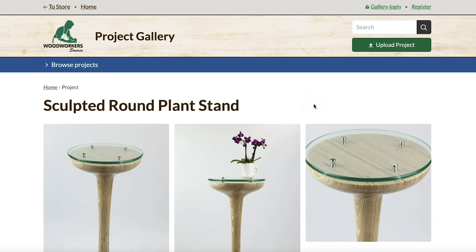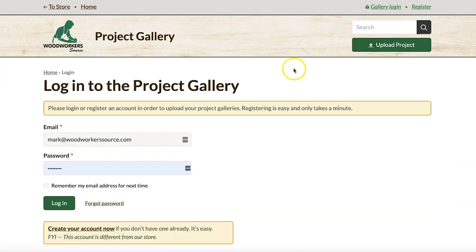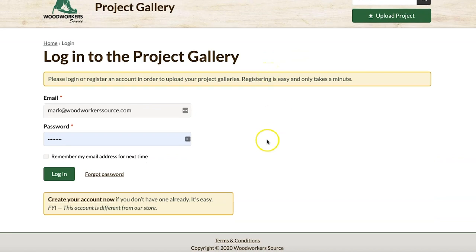So now let's upload a project and see what that's like. We hope this part is pretty obvious — all you've got to do is hit the upload project button at the top of the screen, and that'll launch you right into the process. As with all things these days, we're going to ask you to either log in or create an account. It's just the way it works.